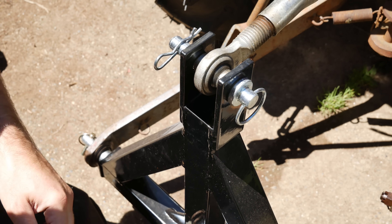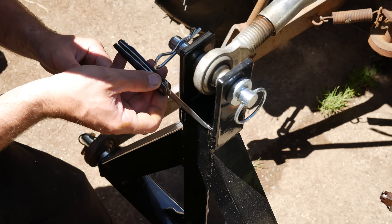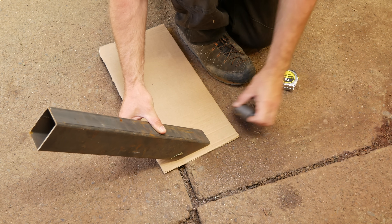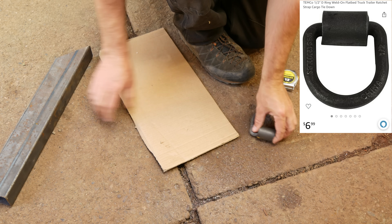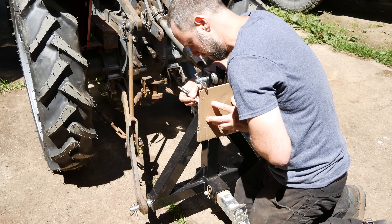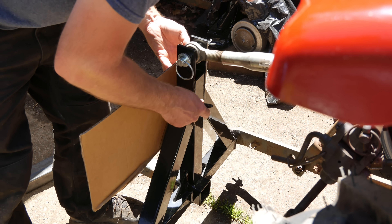My initial feeling for this three-point attachment was the box tubing was ridiculously thin, so we're gonna grab some cardboard, make a template, and cut out some plate metal to gusset it up a little bit. Keep in mind most of my projects including this one I just design on the spot as I make them, so in this video you'll get to kind of see how this project evolves.